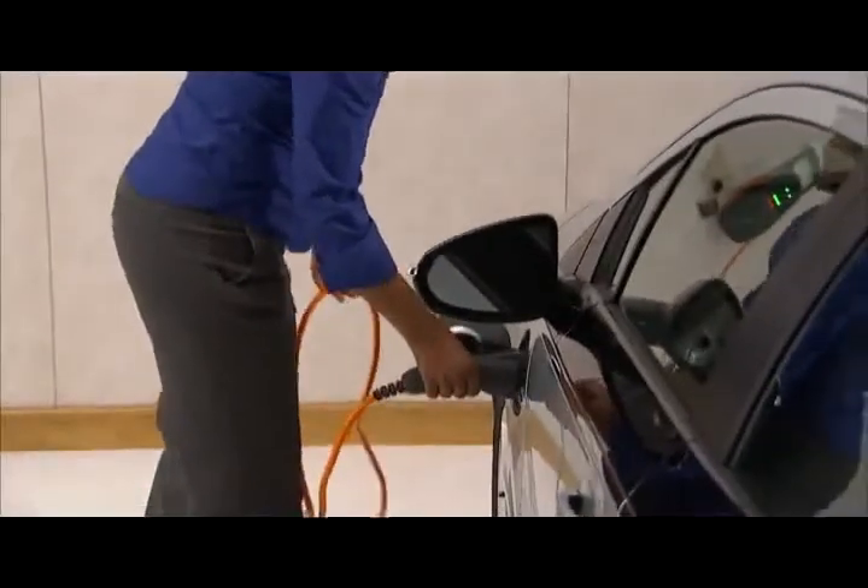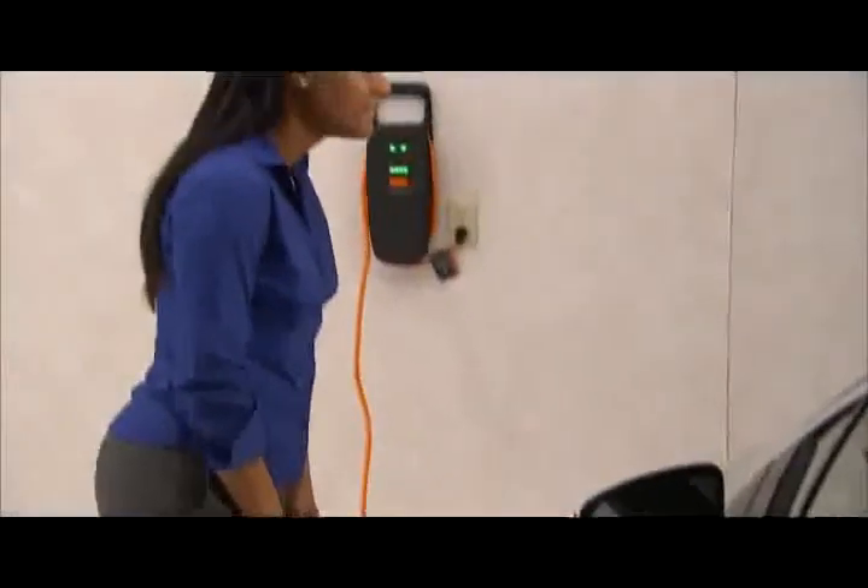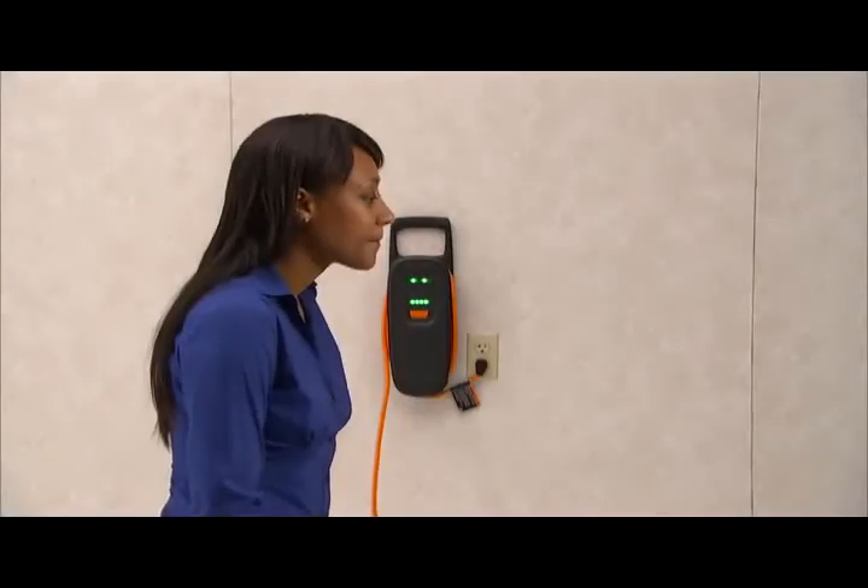Plug the charge cord into the charge port on the vehicle. Be sure to verify that the charging status indicator illuminates on the top of the instrument panel and a horn chirp occurs. Be aware that immediately after plugging in, the charging status indicator may be amber for up to five seconds before turning green.